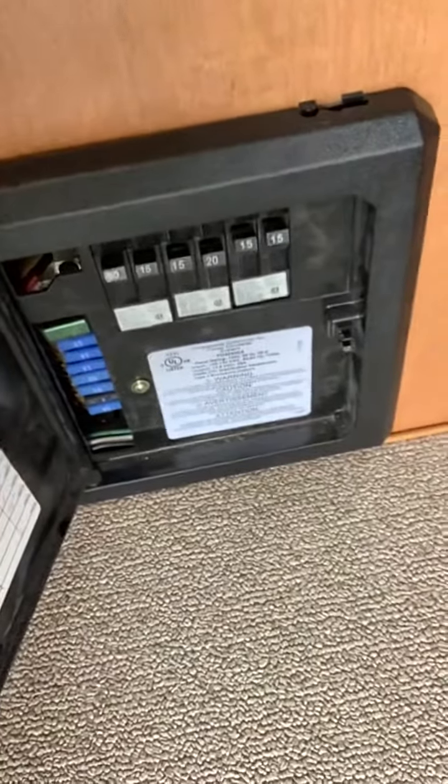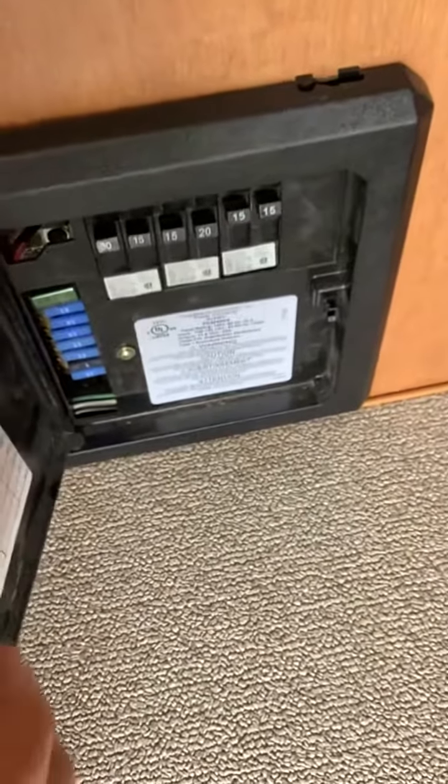Down here is your breaker system and your fuse panel. There's your 110 breakers and your 12 volt fuses — the blue fuses on the left side. Here's your propane gas detector. If it starts beeping, open up your windows and let the coach air out.